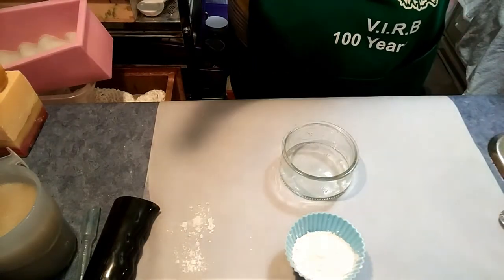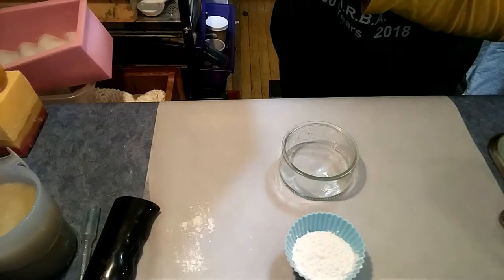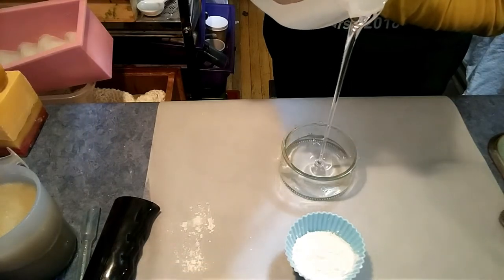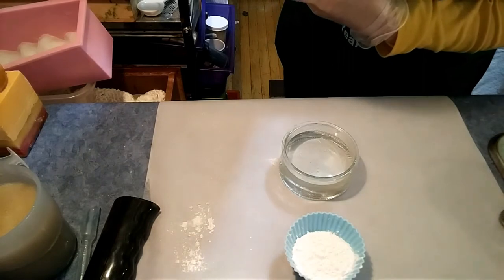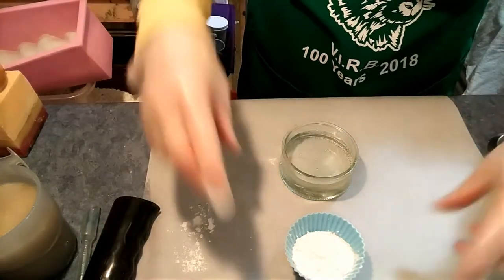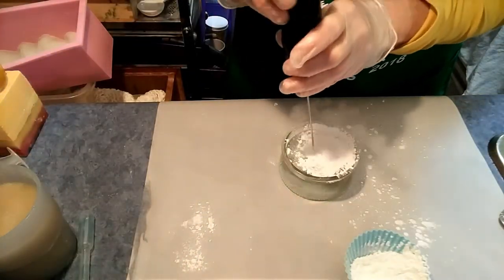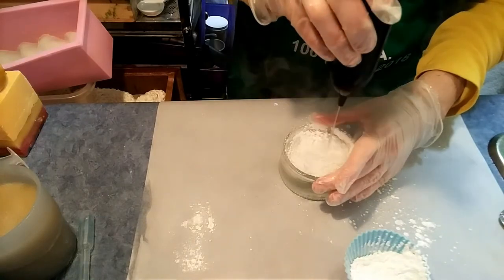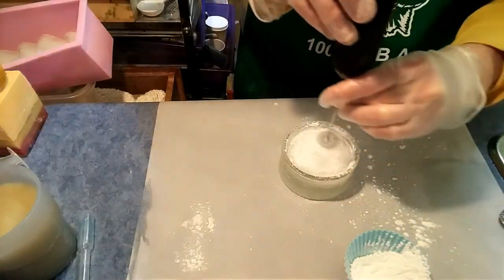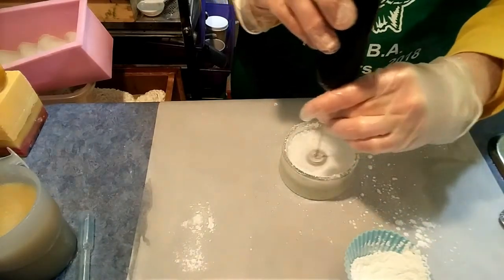So I'm going to pour in — again we're going to follow the same steps as we did for the methyl cellulose, I'm just going to make less of it. Here comes the glycerin. Now this powder kicks up, so just hold on to the bottom and you'll be fine. Wear a mask — I'm not because I'm in the middle of this but I can just move to the side and I'm fine.